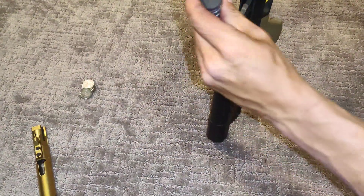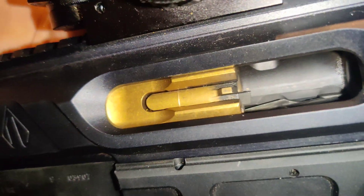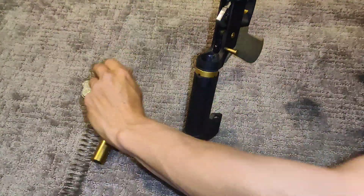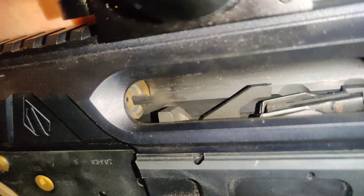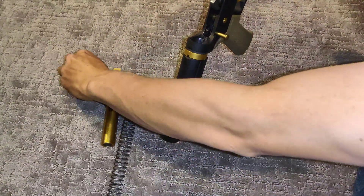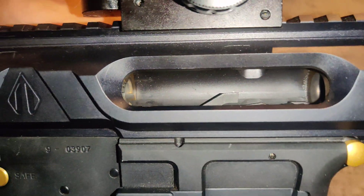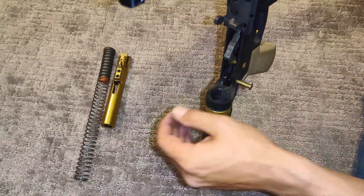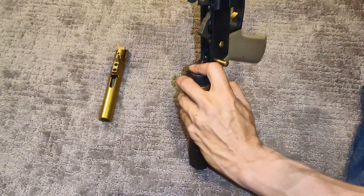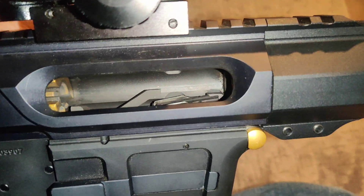Let's add a few more. What we want to make sure is that the bolt is close to the bolt catch, but it also has enough time to pick up another round. Let's add a few more to get it closer to the bolt catch. There we go — close to the bolt catch. It doesn't have time to speed up and hit it and break it.